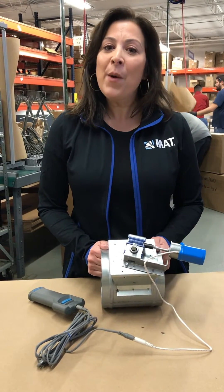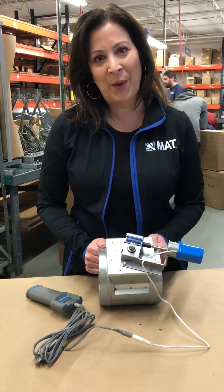Hi guys, it's Elaine from Metropolitan Air Technology. Today I want to talk to you about a couple of troubleshooting tips with our Electro Balance Worm Gear Actuators.